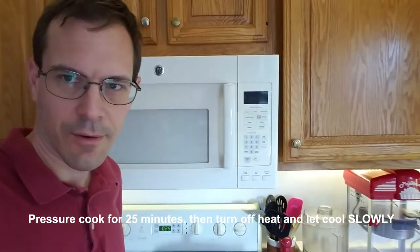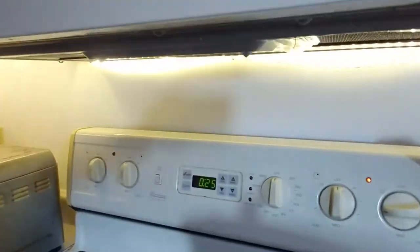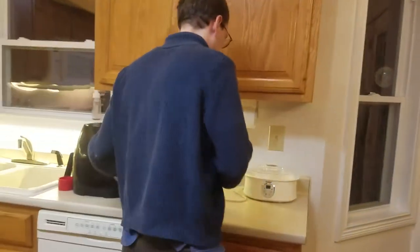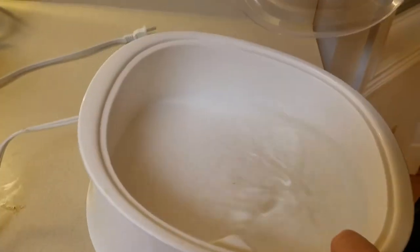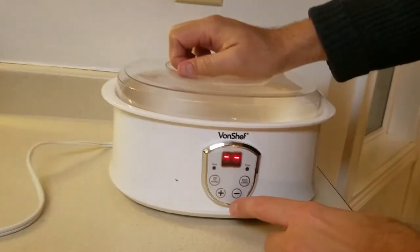The pressure cooker is cooking away — got that nice little jiggle going. We'll come back in about 25 minutes. Okay, we're back. It's been about 12 hours now, a little longer than planned, but this has now been boiled, sterilized, and is ready for the yogurt maker. Inside the yogurt maker you'll see there's about an inch of water.